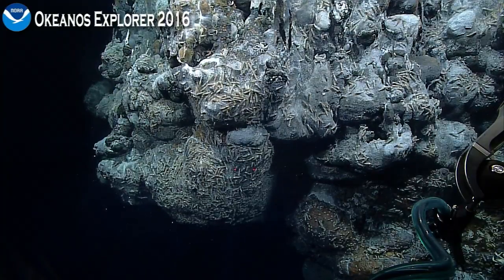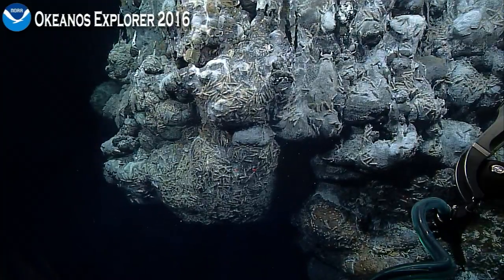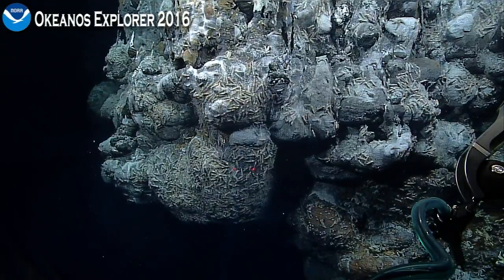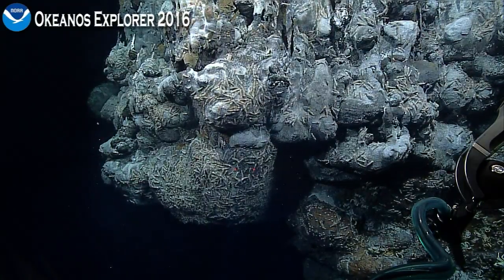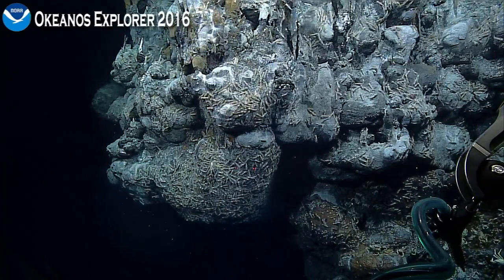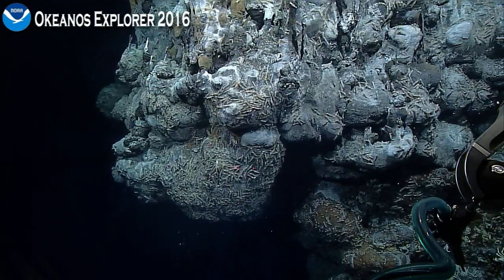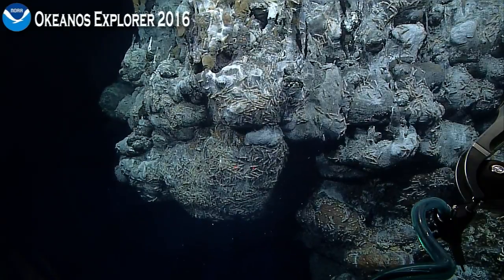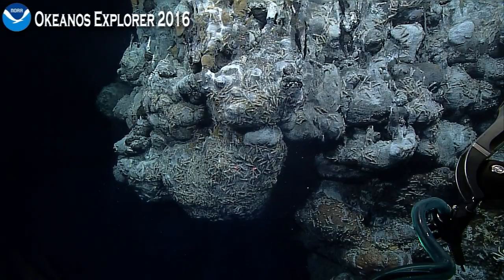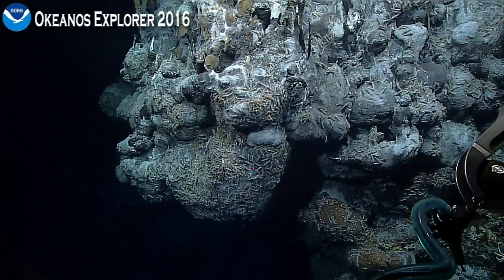We got to a temperature of just around 250 degrees C. Now, what we're going to try to do is actually deploy that same high temperature probe into one of the black smoker orifices — where the black smoke is actually coming directly out of the chimney. When we zoom in, one of the things you'll see is that right at the base of those orifices, the fluid is clear. That's the actual hydrothermal vent fluid; as soon as it comes in contact with seawater, it begins to precipitate minerals, and that's what turns those fluids into a cloud of black smoke.